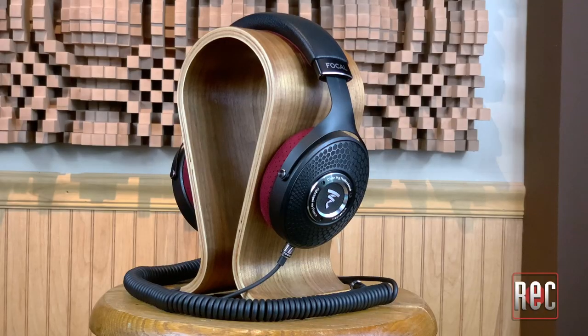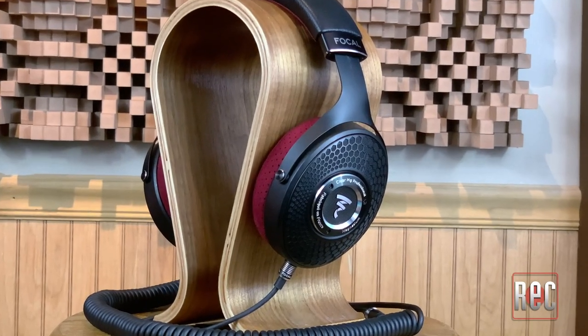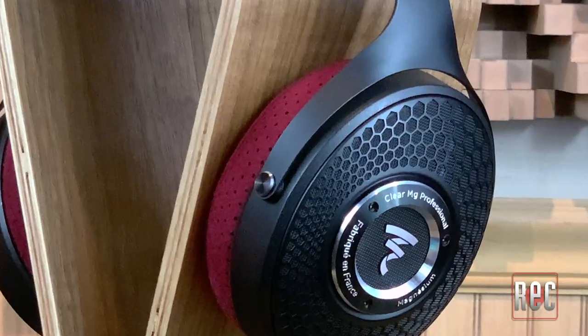Before we talk about sound, let's talk about comfort, because what good is a great sounding pair of headphones if you can't wait to rip them off your head? The foam pads fit gently over the ears, while the light aluminum frame conforms gently, yet firmly, to your head. These are some of the most comfortable headphones that I have ever used. They're tight enough that you never feel like they're going to go flying off of your head, but they're also lightweight enough and comfortable enough that it's actually easy to forget from time to time that you're even wearing headphones.